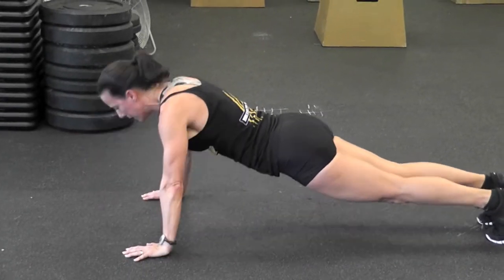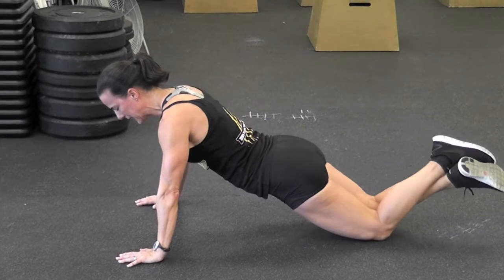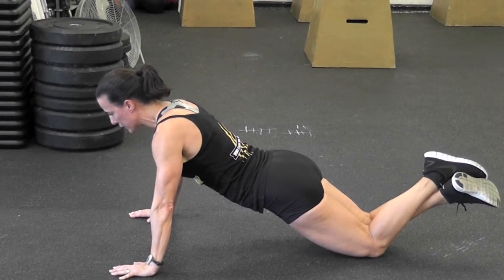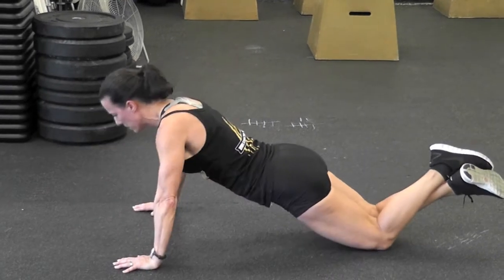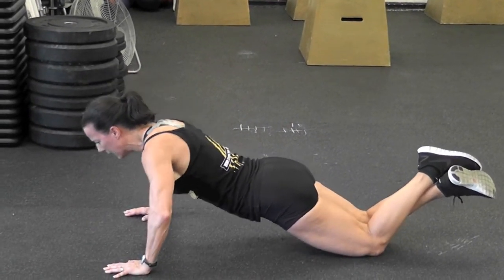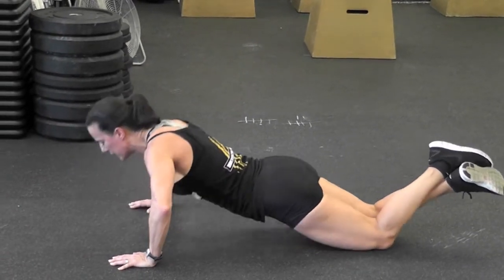If you do not, at the present moment, have the strength to do that, you can simply drop to your knees, maintaining the same straight alignment from your shoulders to your knees, and do the push-up from there. If you're unable to get all the way down, go to where you can and progress eventually to the ground.